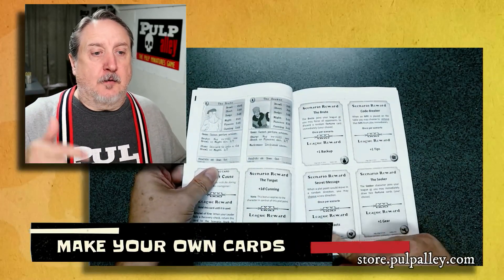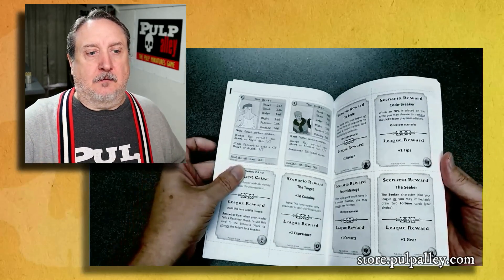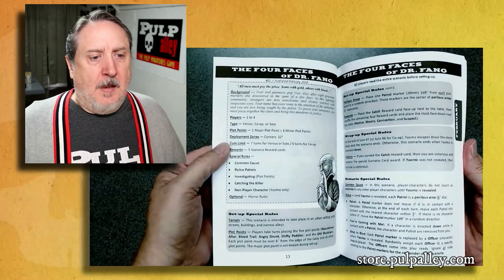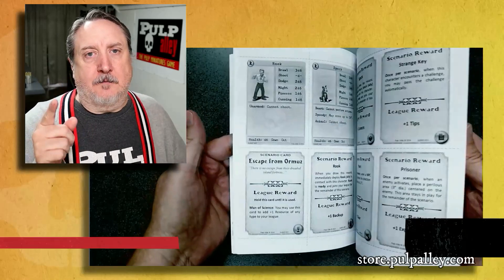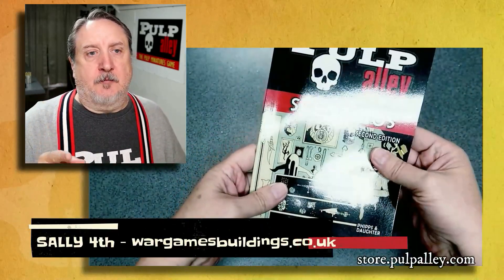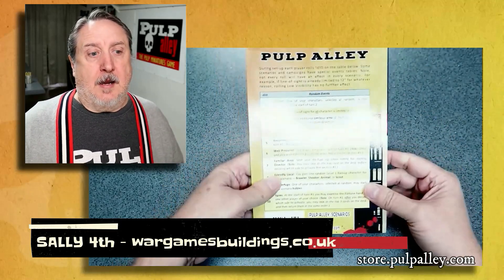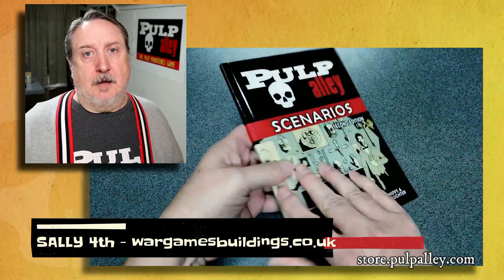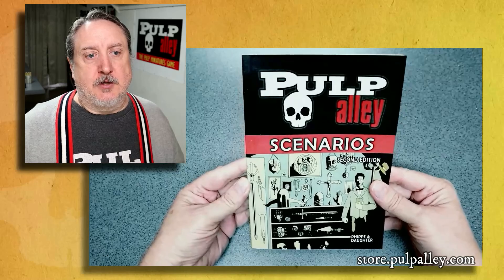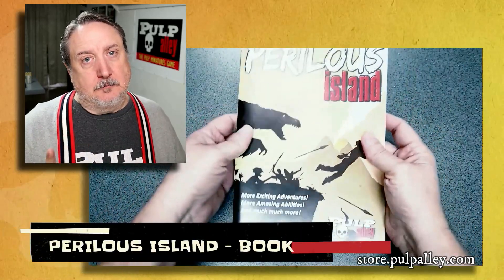It saves you some money, but we also offer these cards on our website. Quick shout out to Sally Forth in the UK — these guys do a great job of carrying a lot of the Pulp Alley products. A big thank you to Chris and Anne. If you're in the UK or Europe, be sure to check out Sally Forth and the Pulp Alley products they have online.